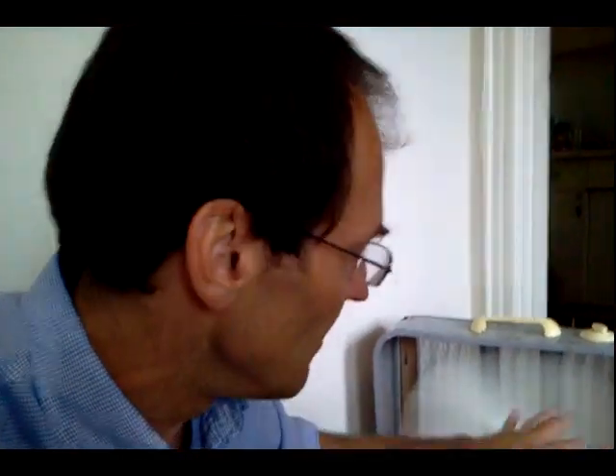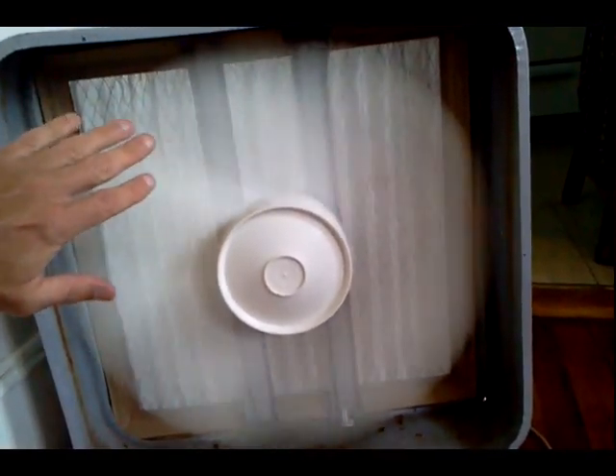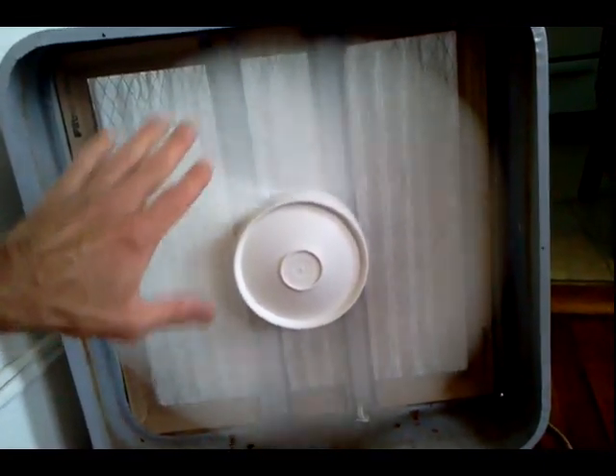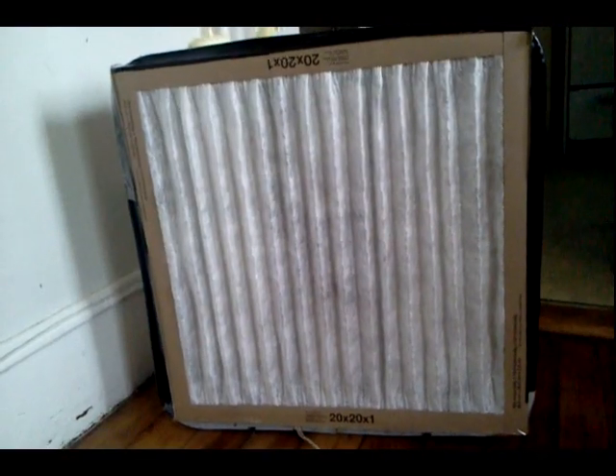There we go — our very own do-it-yourself air purification system. You will notice that the fan seems to run at a little slower speed because it's meeting resistance against that filter, drawing air from the back. Again, be very careful if you do not put a grate on the front of your fan — if you have small children in your living environment, please put your grate over the top of the fan.